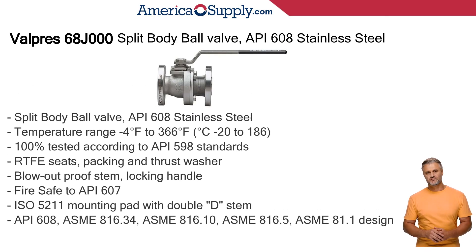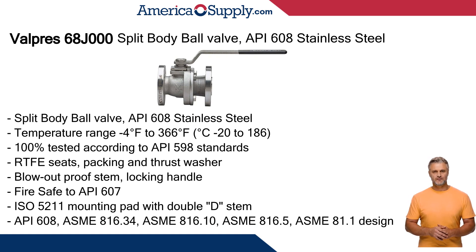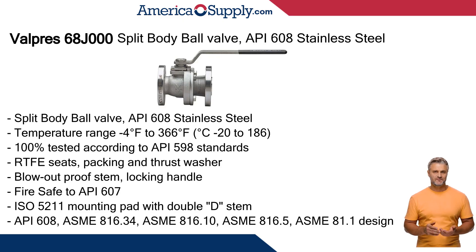Let's examine the Valpres 68J000 split body ball valve features. Stainless steel API 608 standard for high pressure and temperature applications for reliability, safety, and durability. ANSI class 150 flanged, full port, double D stem, and ISO 5211 mounting pad. Temperature range from minus 4 degrees Fahrenheit to 366 degrees.